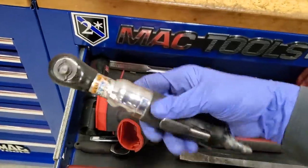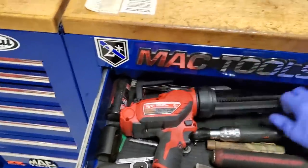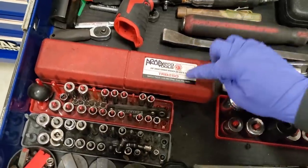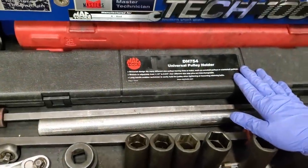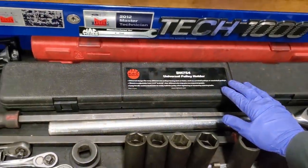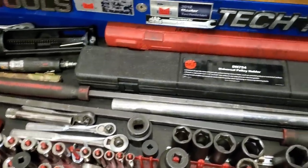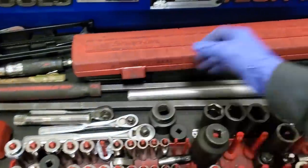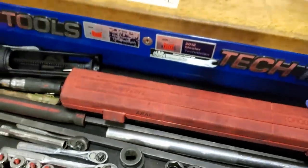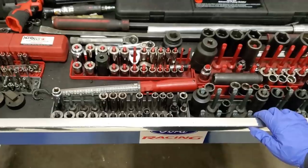Got one of my first air ratchets — quarter drive — don't really use that anymore. That brings us to our torque wrenches. Got a quarter drive, three-eighths head. We had some recalls for checking the crank bolt on B10s — good universal pulley adapter holder for pretty much the crankshaft. My favorite torque wrench — one of the first ones I bought. It's got a flex head, which makes it really nice when you're doing torque on head bolts. That's pretty much it for the top drawer.